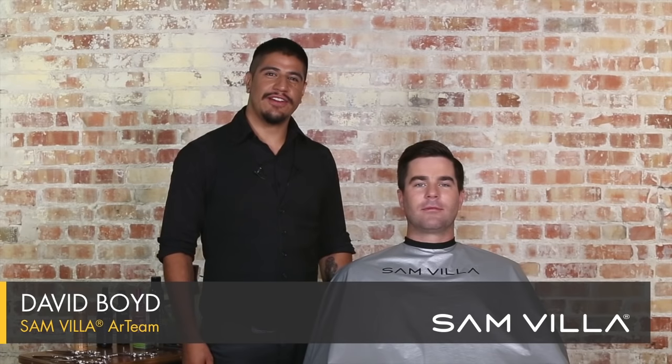Hey friends, David Boyd here with the Samvia art team, along with my friend Chris, and we'd like to show you briefly how you can add a little bit more value behind the chair. Now one thing that Sam says is price is what you pay, value is what you get.